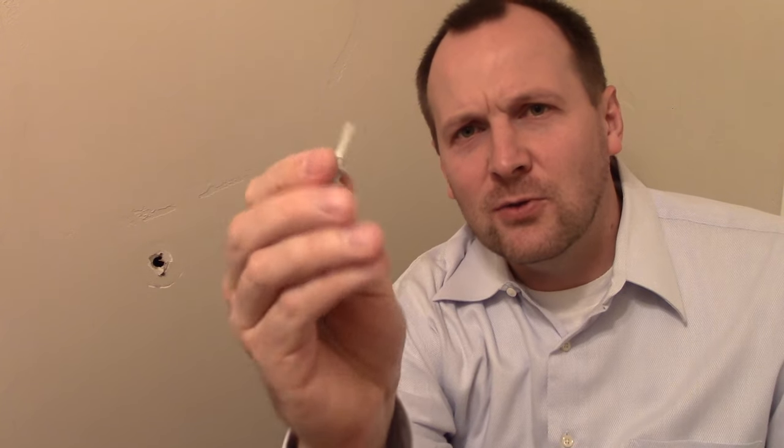If you've got kids, chances are you've experienced this. And it's a very simple tool. Now when they're installed, typically they have something like this that the screw goes into and it holds it in the sheetrock. But in this case, to fix it, all we need to do is buy some toggle bolts.